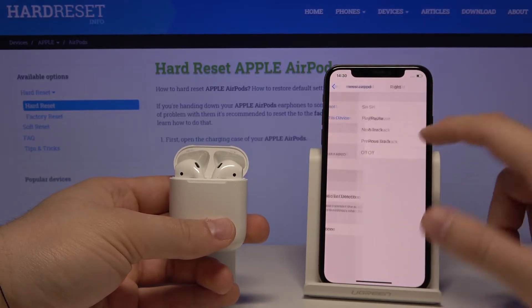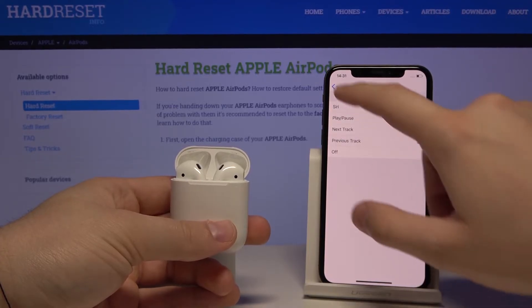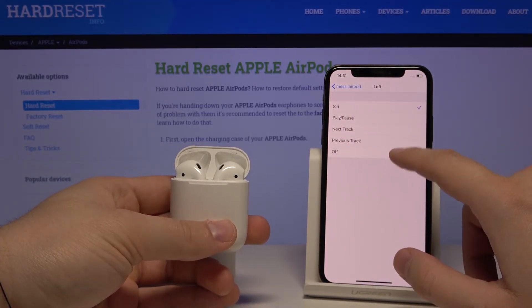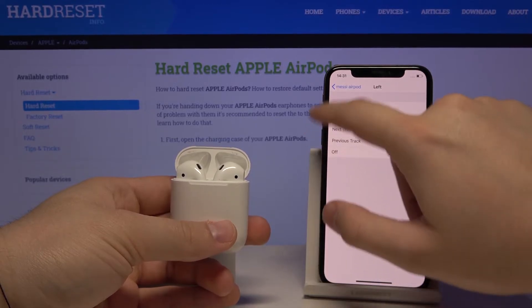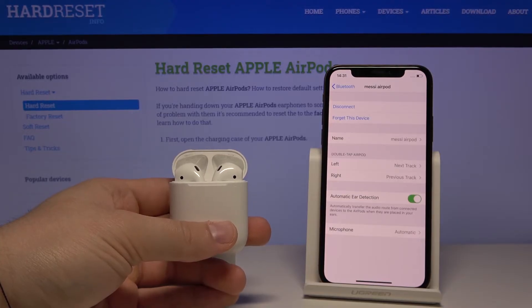We can change the setting for the left AirPod or the right AirPod. For example, I'll set the right to previous track and the left to next track.